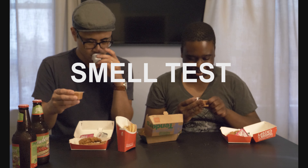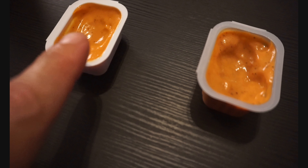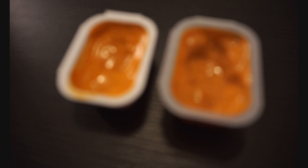Wait — these sauces look identical. They smell kind of the same too. What is happening here? Is Wendy's copying McDonald's, or is McDonald's copying Wendy's? They look exactly the same.